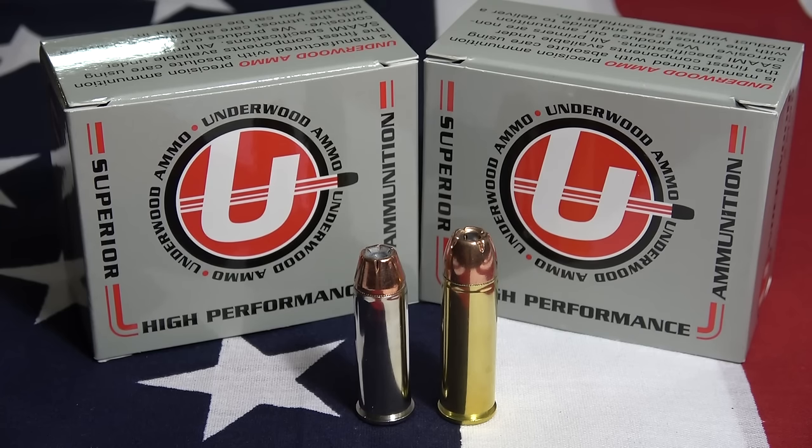Now let's take a look at the ammunition we're going to use in today's video. Our ammunition is Underwood Ammo. On the left we have a .44 Magnum, 300 grain, XTP jacketed hollow point. And on the right we have a .454 Casull, 300 grain, XTP jacketed hollow point. The advertised ballistics for this ammunition will be left in the description down below. I want to give Underwood Ammo a special thanks for supplying us with ammo for today's video — there's a link in the description down below that will take you to their website. Now let's head outside and get started.